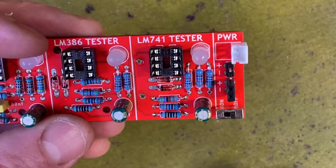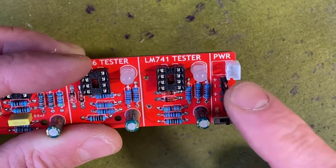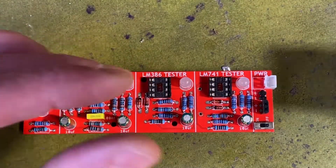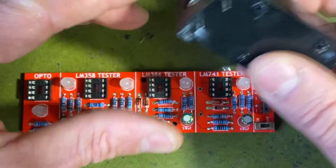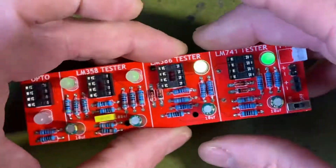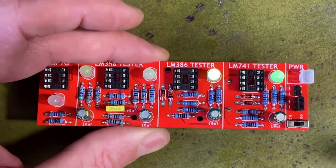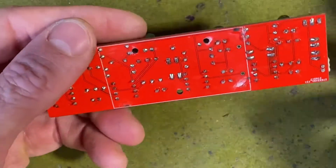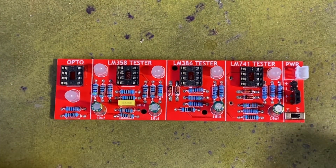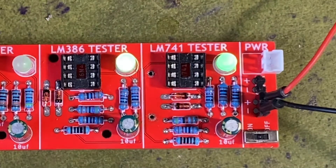There are actually four different ways you can power this thing up. You've got a JST plug, a couple of pin outs — male and female — and you can also add a 9 volt battery. I did have a 9 volt battery on the back, but when I designed the circuit I connected it directly to power and not the switch, so it wouldn't turn off. I removed that and fixed the schematic and Gerber files, so they're all correct now. If you want to add a 9 volt battery you still can.